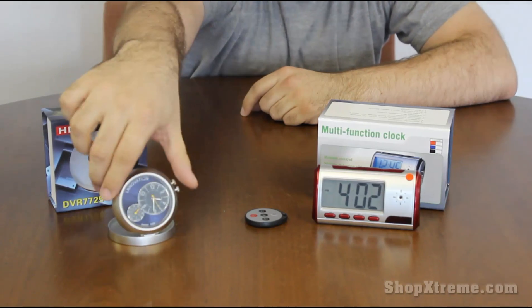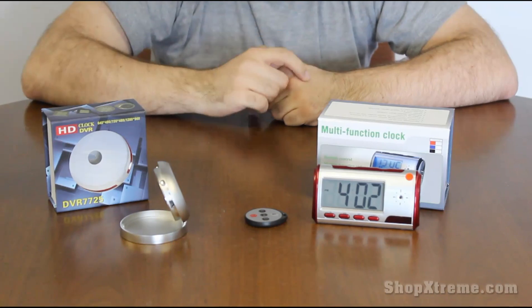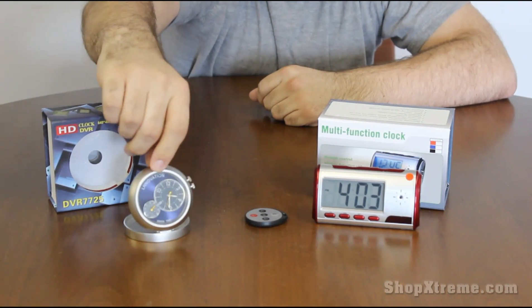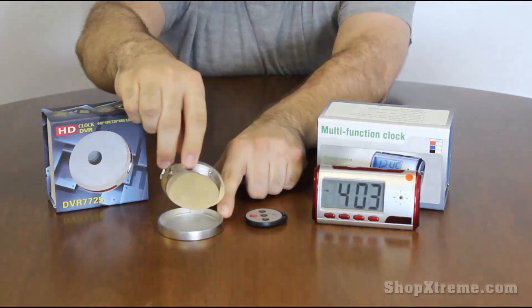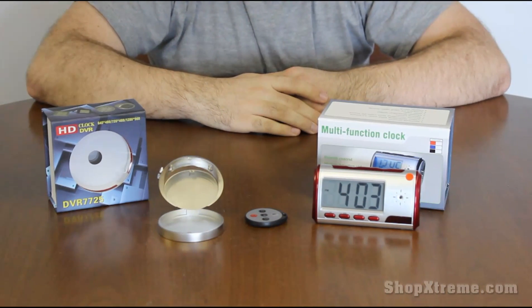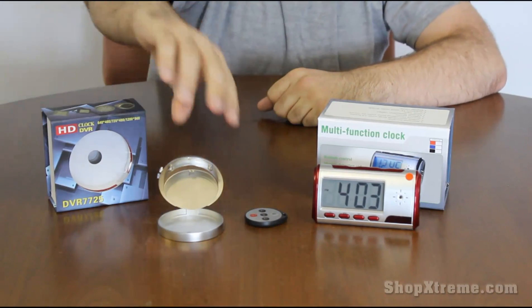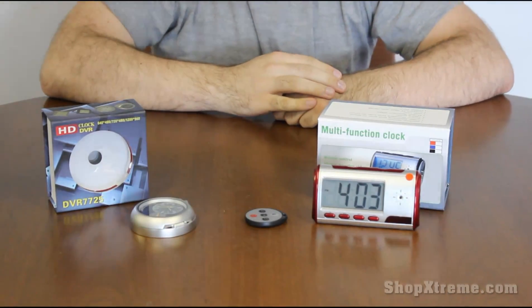It also has a mini USB port right here so you can transfer your files to your computer and edit them after you're done. As you might have seen, it has two buttons on the back that you use to put it into camera mode, video recording mode, or motion sensing mode, and it also folds closed like that if you want it to.